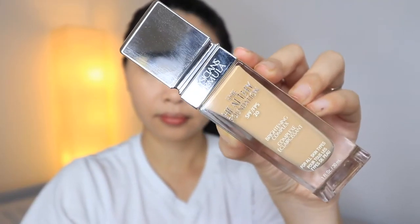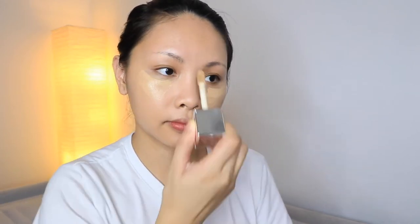Moving on to our foundation, I am going to use this foundation from Physicians Formula. This is the Healthy Foundation SPF 20 Brightening Complex. They have 16 shades and they claim that this is long-wearing, buildable, and breathable foundation that provides medium to full coverage with a healthy satin finish. It's compatible with all skin types. It hydrates and brightens up and improves the appearance of your skin tone. This is actually one of my favorite foundations that I've been wearing almost everyday, just because it's really brightening.